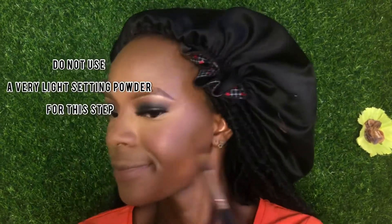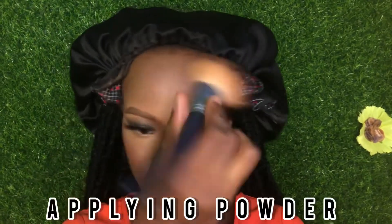I am doing a reverse contour here. Reverse contour helps to lift up the contour on your face. Use your setting powder for this process.